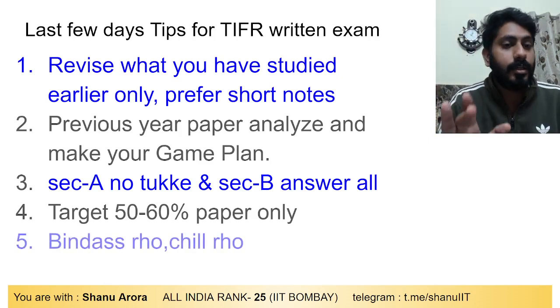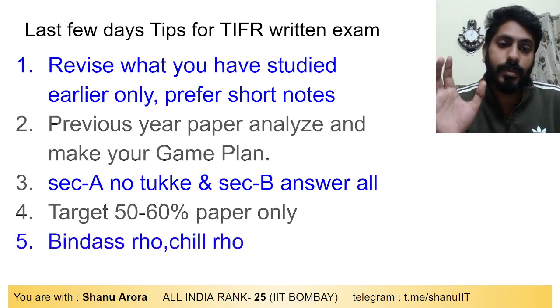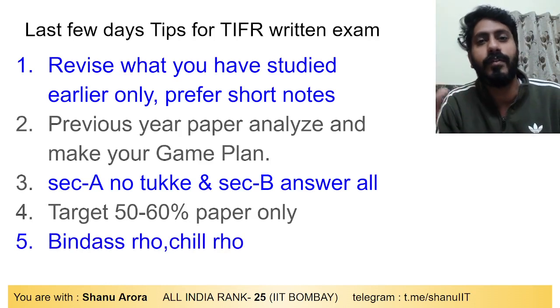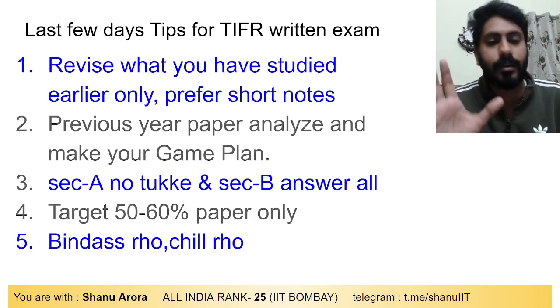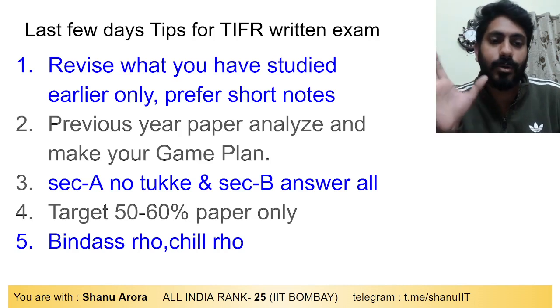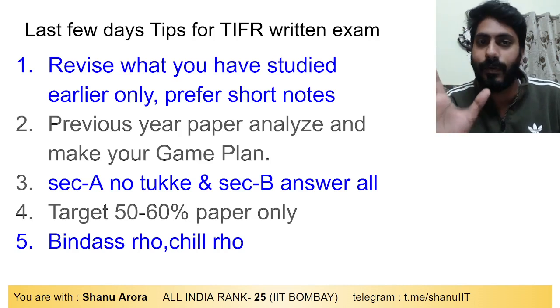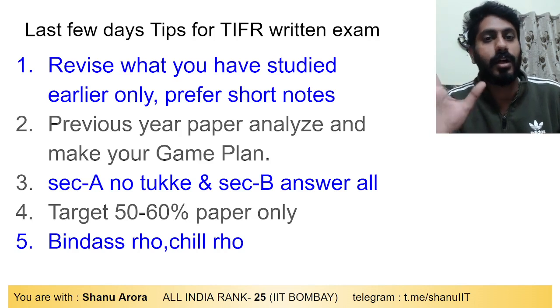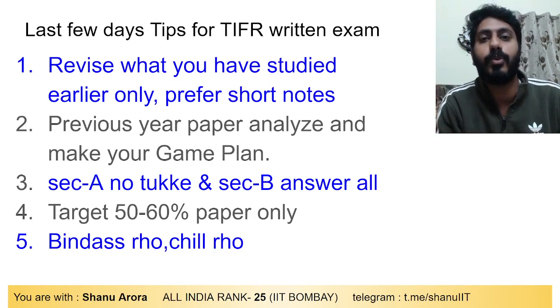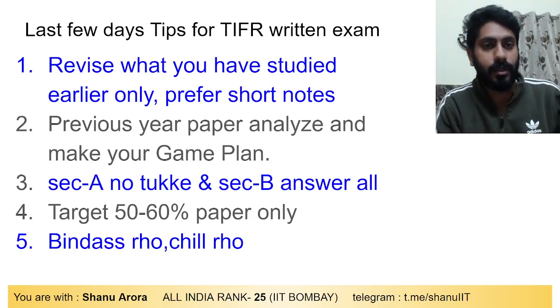Fifth point: don't take too much tension. The TIFR exam is not the only opportunity — it is not the end of everything. You may feel a lot of pressure and load, but try to stay tension-free. Go into the exam with a calm and clear mind. Too much stress won't help — be relaxed and confident.